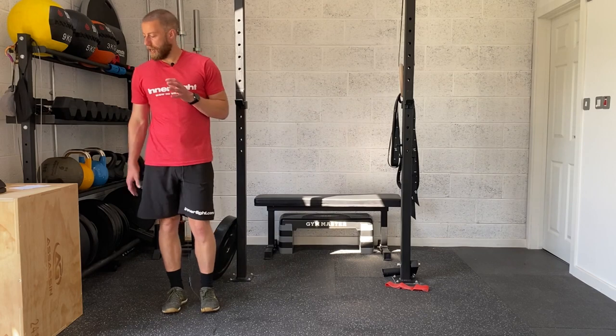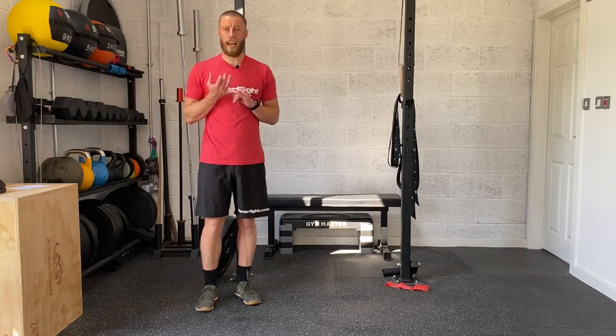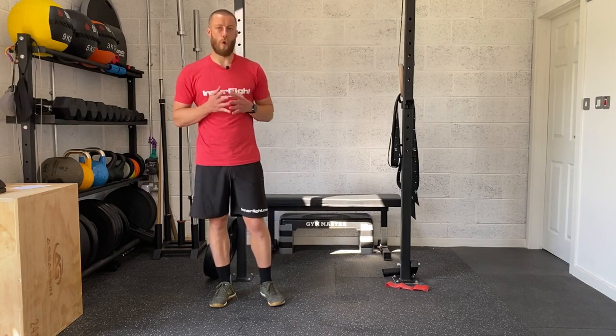Moving on to our main session now. We're going to do some single leg balance and some hip flexor work, and then moving on to some core and calves. The first two exercises we're going to go through are the sprinter hold single leg balance, and then some supine psoas march. So for sprinter holds, as the name suggests, we're going to get into that sprint position.